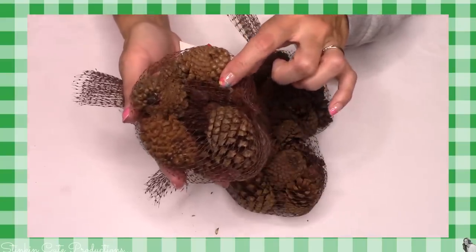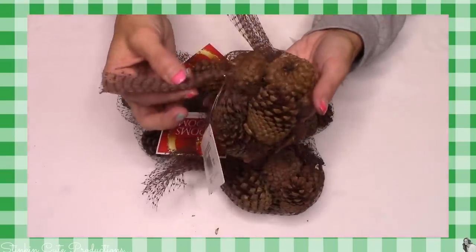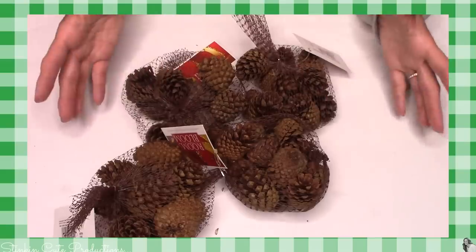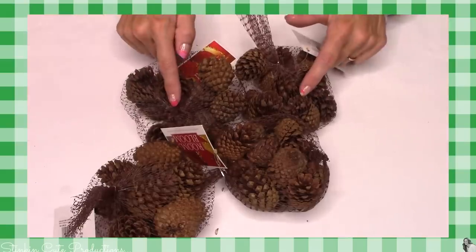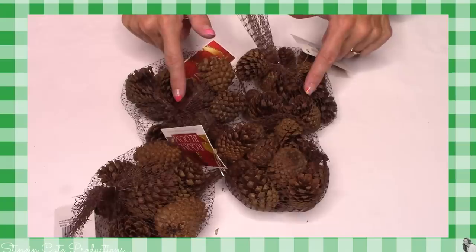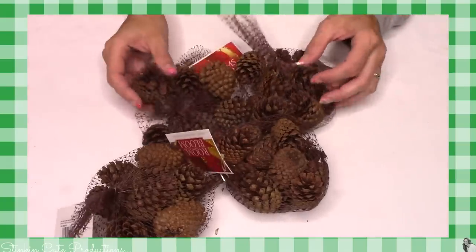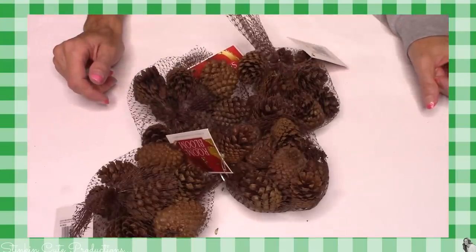These smell amazing. I've been trying to keep them in a bag so the scent doesn't go away before Christmas. The fact that they had them this year I was kind of excited — I love the smell of them. I like to incorporate these onto my Christmas tree and it just gives it more of that Christmas smell. I picked up four bags and I think four will be perfect for my tree this year.